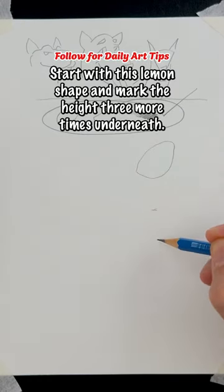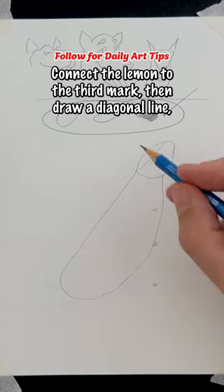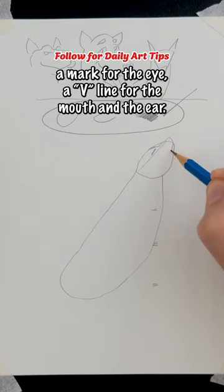Start with this lemon shape and mark the height three more times underneath. Connect the lemon to the third mark, then draw a diagonal line, a mark for the eye, a V line for the mouth, and the ear.